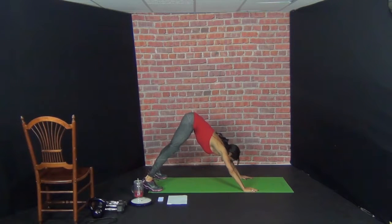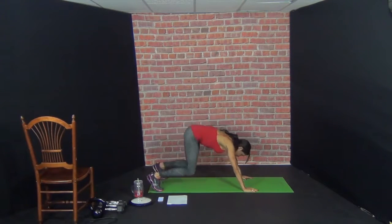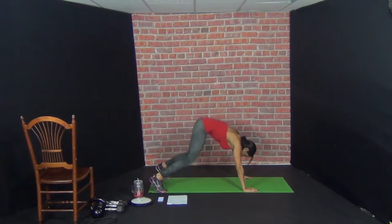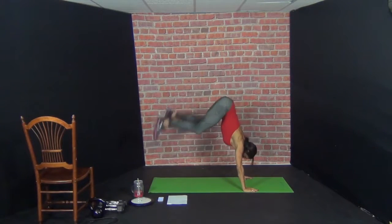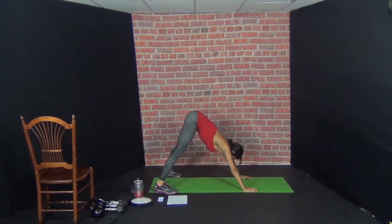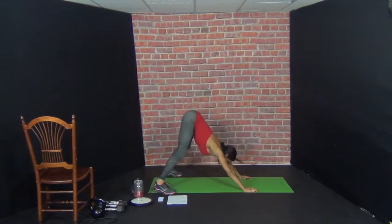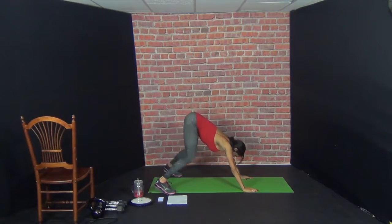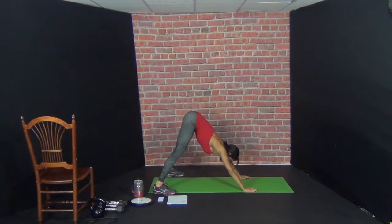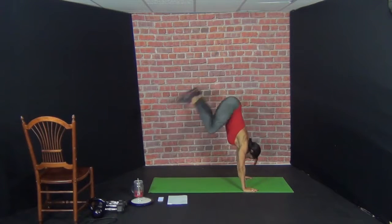From here we're going to go into downward dog and we're going to do a donkey kick and clap our heels up at the top. 10 reps. Here we go. 1, 2, 3, 4, 5, 6, 7, 8, 9, 10.